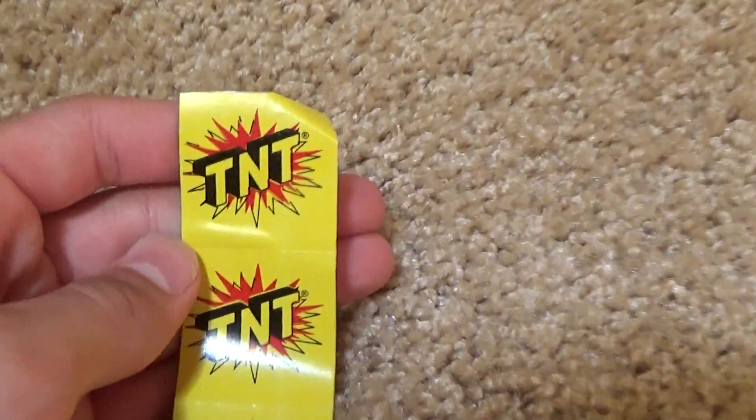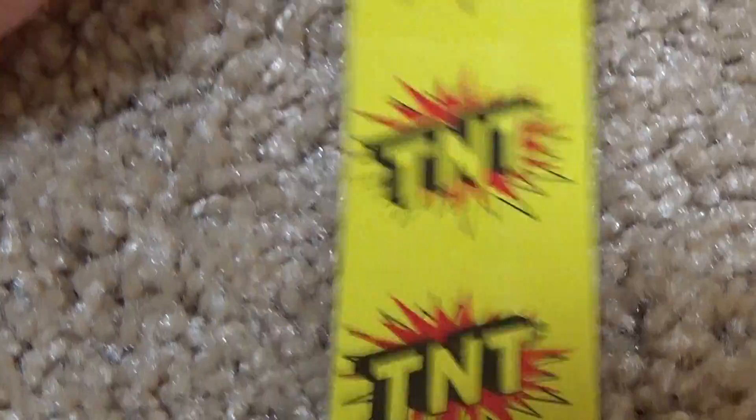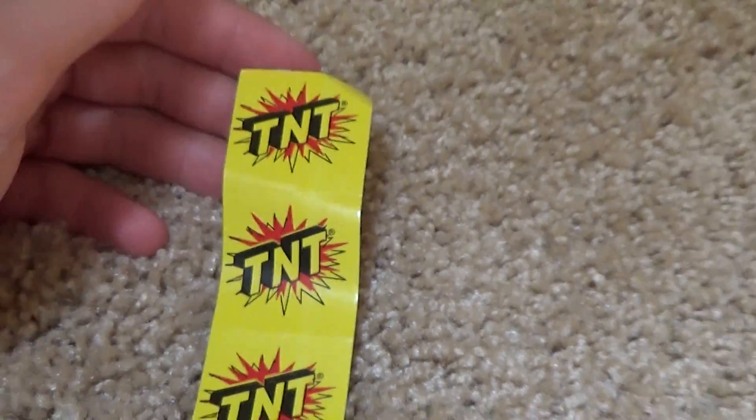This is really cool. And then he threw in these TNT stickers — they're individual little stickers, just an extra fun thing. Always have some fun extra stuff to play around with.